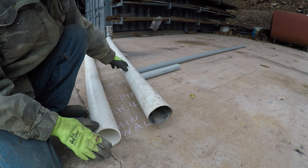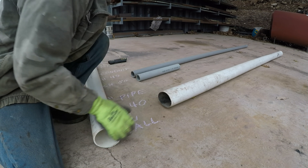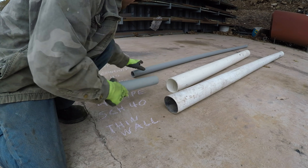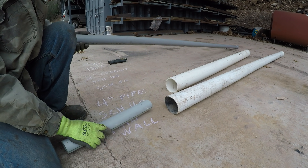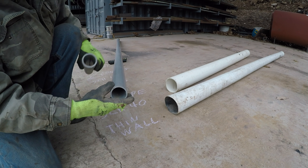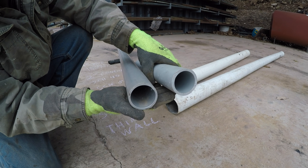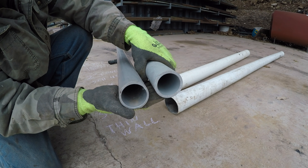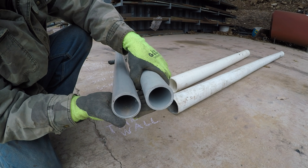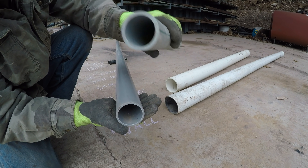If you're doing a septic, always use this Schedule 40 pipe. Same with conduit — this is good for electric lines or communications like cable or phone. Here's a piece of Schedule 40 and a piece of Schedule 80. Obviously the Schedule 80 is more money, but look how much thicker the walls are. For the little extra you'd spend, always get the 80.